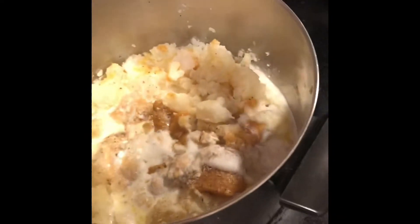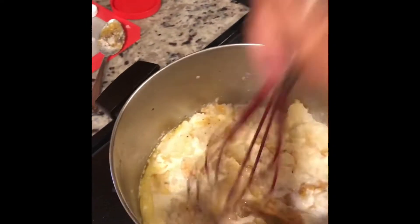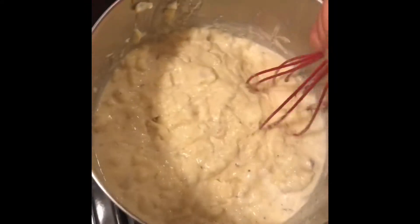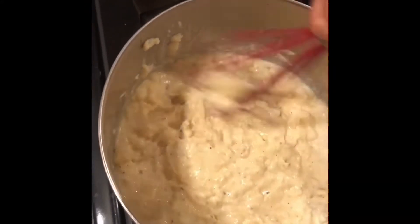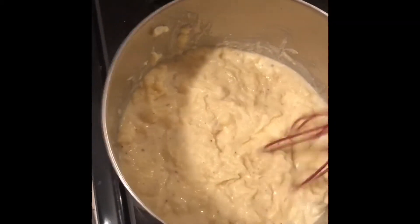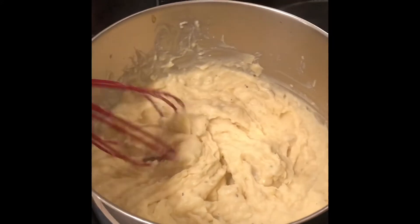Now that our ingredients have been added, it's time to mash up our potatoes. Now my mashed potatoes are done.